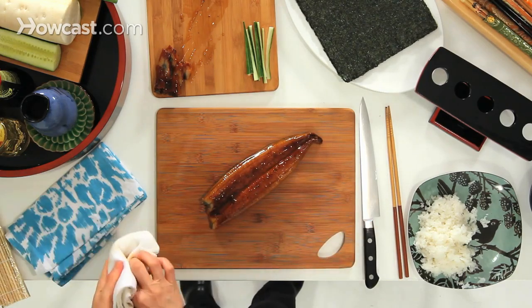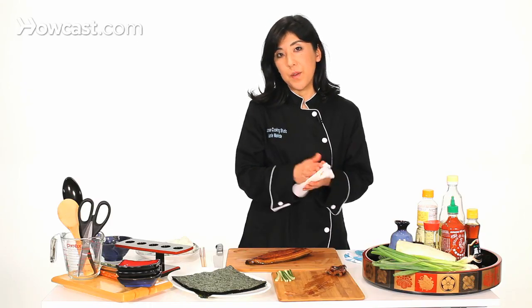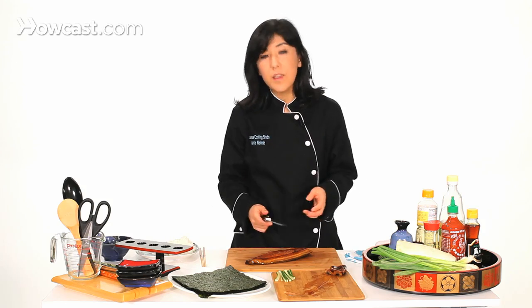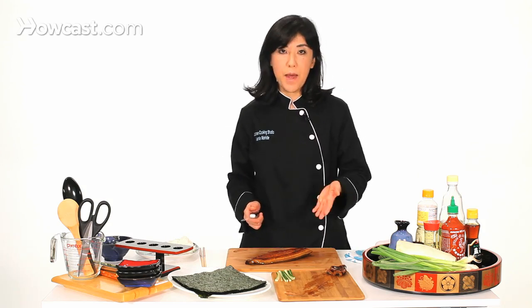The eel comes already fileted and barbecued with sauce. You can buy fresh eel, but it's not easy to treat yourself, so I suggest you buy already prepared. You can buy it in the frozen section, and it comes like this.